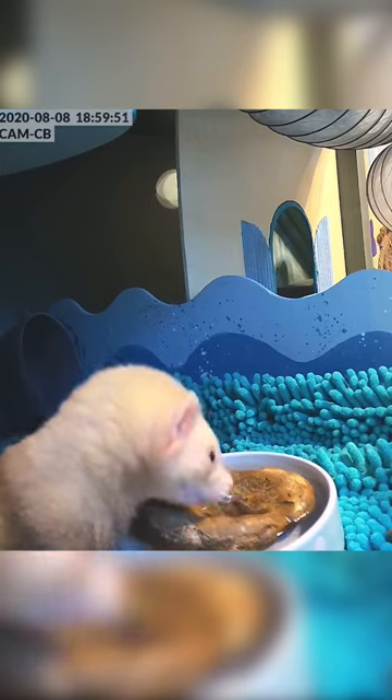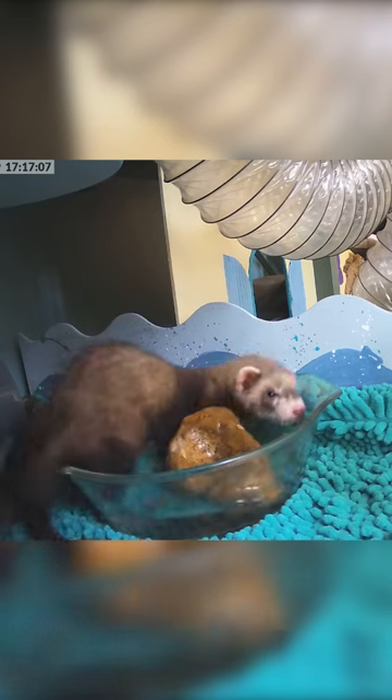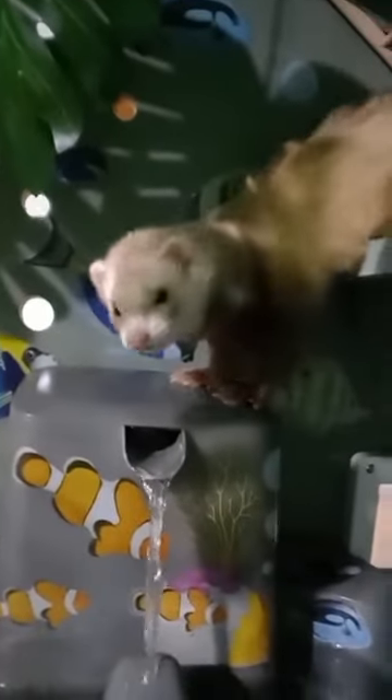Putting clean stones in smaller bowls will add weight and enrichment to the drinking experience. Some ferrets just really love playing in water though, so make sure it's in a place that can handle the odd splosh. Our girls particularly love the jungle oasis I made them using a dog water fountain.